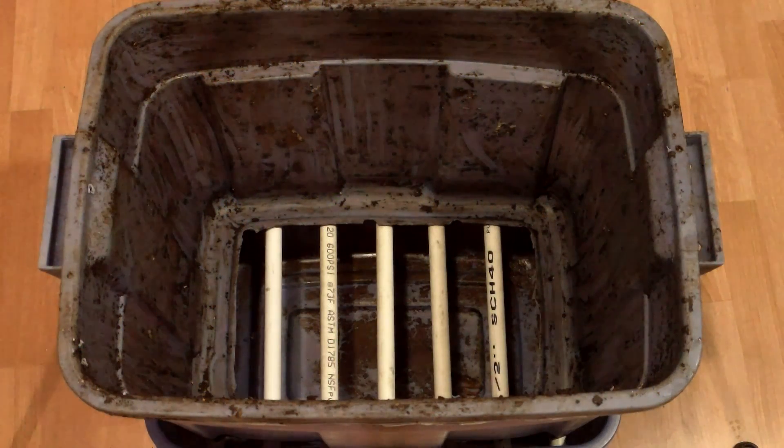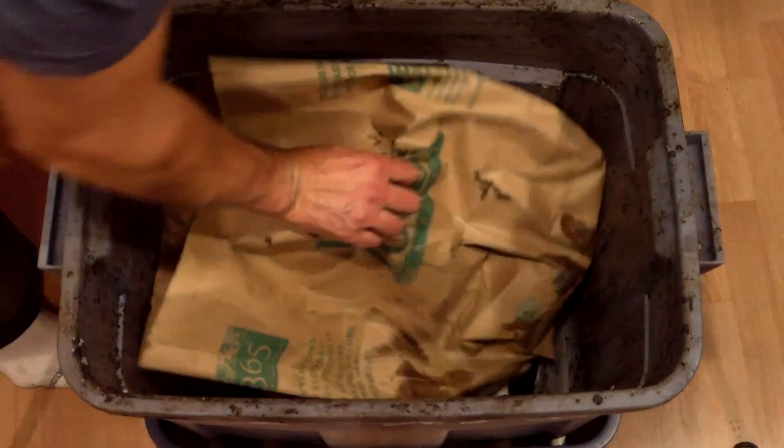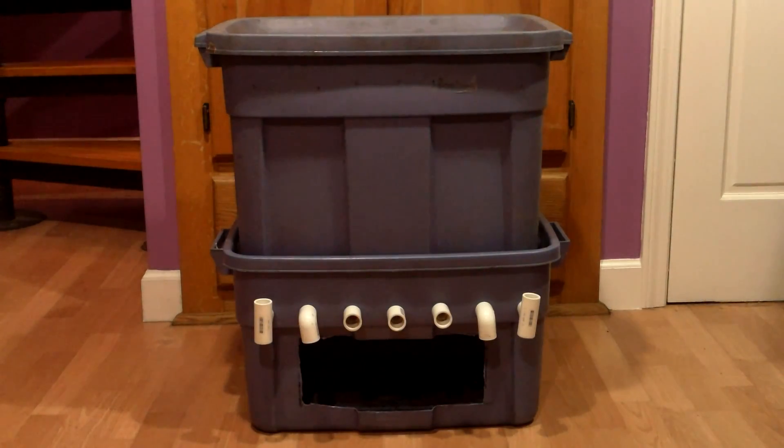Back in October, when the growing season was winding down, I diverted some of my pent-up gardening energy into converting six of my worm bins to flow-through systems.